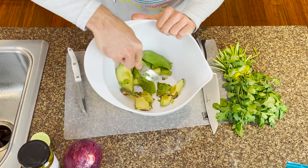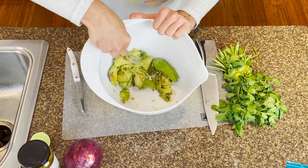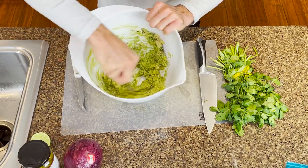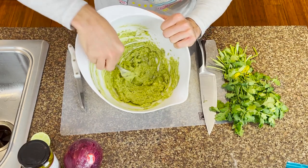We're going to go ahead and start smashing this avocado. A super easy way to do this is with a fork, but if you do have a potato masher, that is a great way to do it. Take it off the side and whip it together — great whipped avocado with a little bit of chunk still in there.